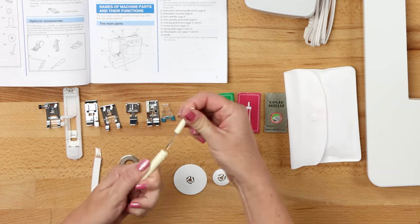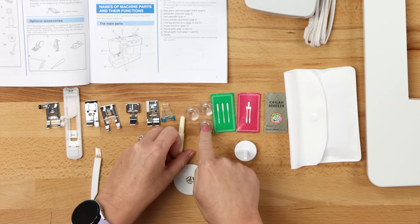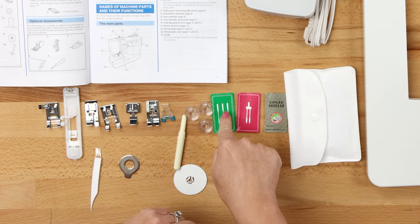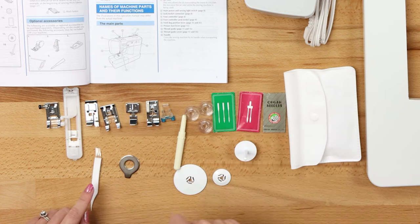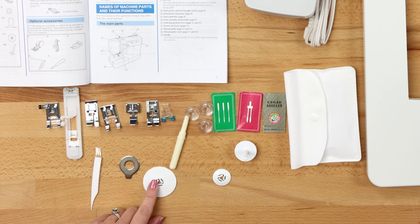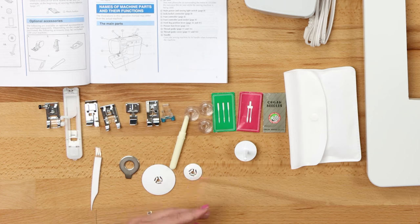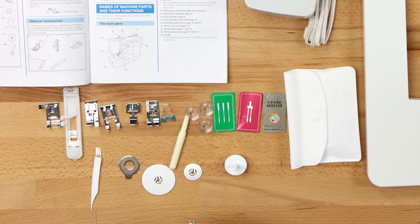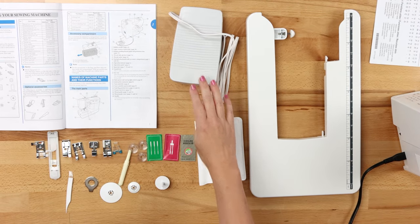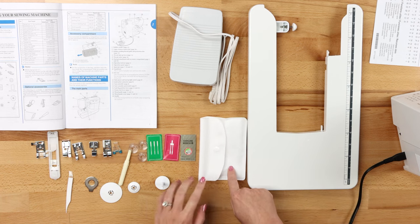You also receive a seam ripper, four bobbins — one will be on your machine — a needle set, a twin needle, a ballpoint needle, a cleaning brush, a disc shaped screwdriver which is really handy, a large spool cap, a small spool cap — the medium spool cap will already be on your machine — and an extra spool pin. You will also receive the foot controller, a great extension table, as well as a pouch to store all of your accessories.